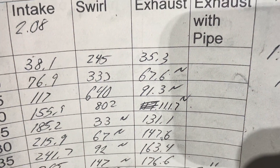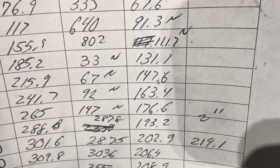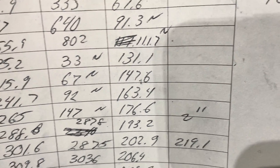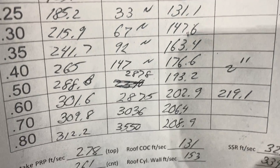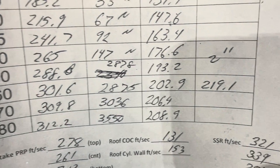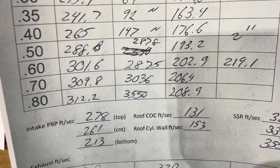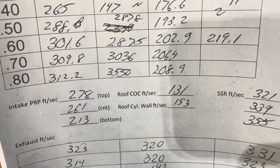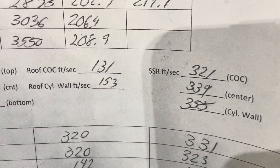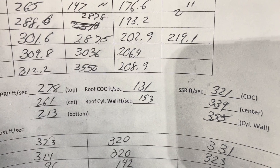Some of you more experienced head guys will know about that. There's the exhaust flow — not exactly cranking, and I'll show you why in a minute. It went 219 with a two-inch pipe at 600 lift. The numbers read: 278, 131, 321 on the roof of the intake port; 261, 153, 339; 239, 213, and 355 or 350 — a little hard to tell sometimes.